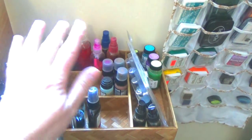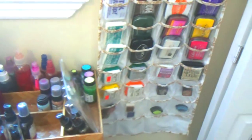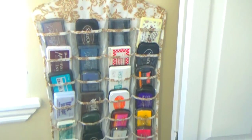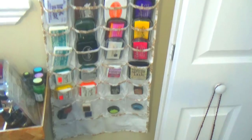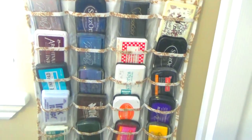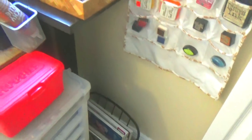On this side I keep my ink pads. I don't buy just one brand so they're all different sizes and don't stack well — but this solution keeps them organized, handy, and closed tight so they don't dry out. Down there I also have a container of magazines.